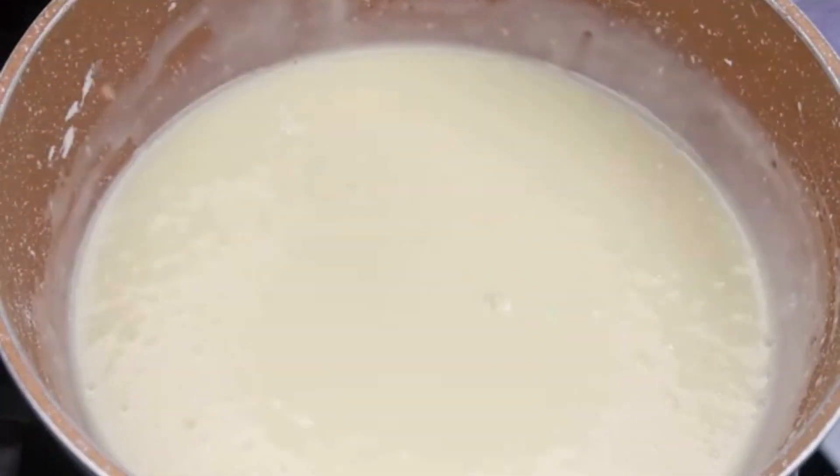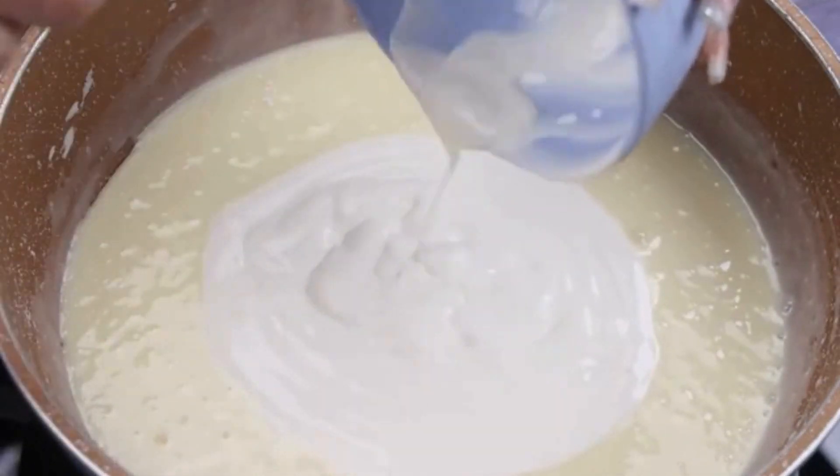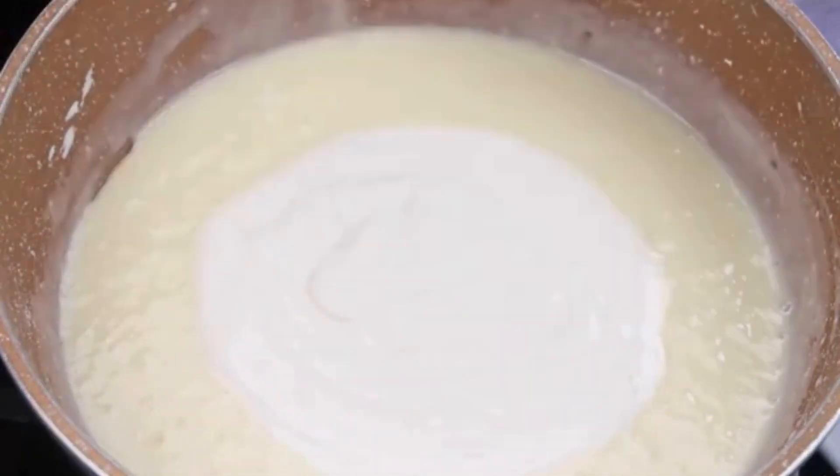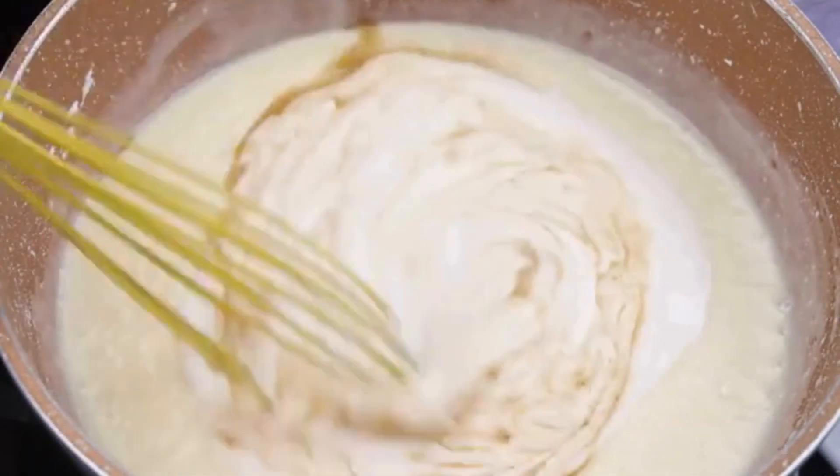Next, I will add 200 grams of heavy cream. I will also add a tablespoon of vanilla essence. I will stir again until our recipe is well creamy.